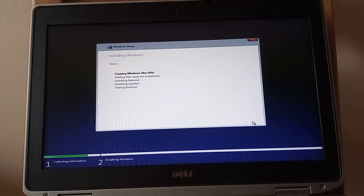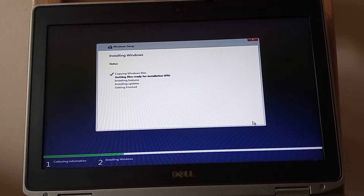The installation has started properly — it's transferring files now from the USB stick onto the laptop. Let's just make sure this gets underway and then I'm going to pause the video and come back to it in a while.